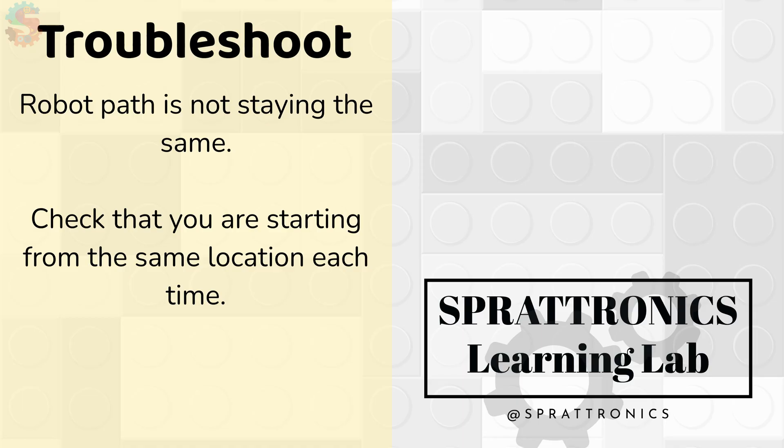Another thing to keep in mind: always start your robot in the same location when you're coming up with code. If you keep moving your robot to different start areas, that code is going to perform something different each time. The code will be the same, but because the starting position is different, your robot is going to look like it's doing different actions each time.